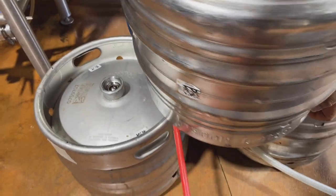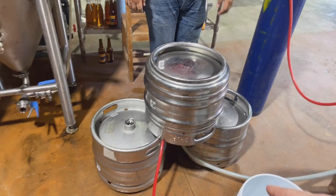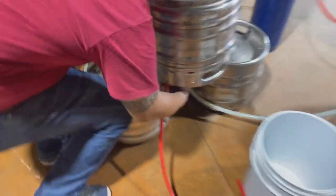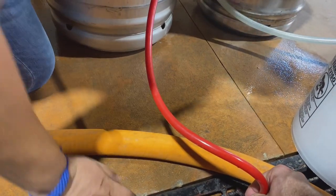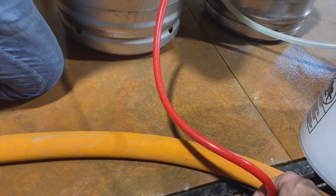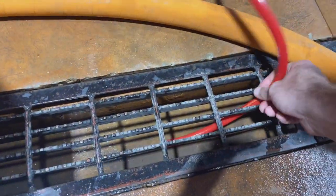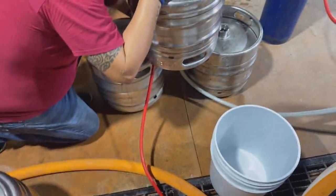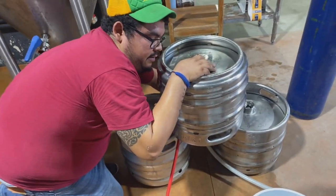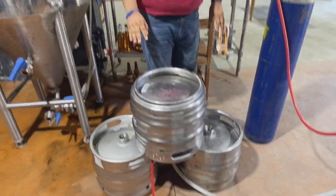Let's get this hose out of the way. Go ahead and open the valve for the red hose so that we can let any excess pressure out. There we go — that's the old pressure. Any old beer comes out. Go ahead and open up the other valve, and keep them both open. Both valves are now open, both hoses are open.